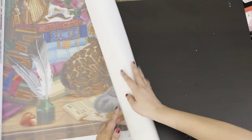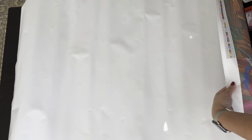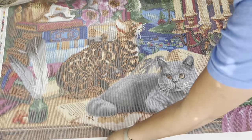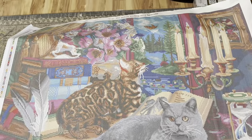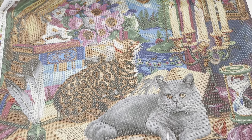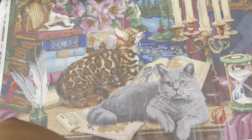Since this is a poured canvas, we can go backwards so it will sit flatter — it will eventually flatten on its own, that's part of what these canvases do. There is the full canvas. It's really pretty; I love the two cats in the picture. We'll go ahead and quickly look at the drills now.